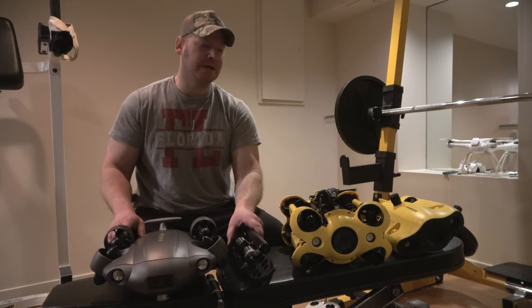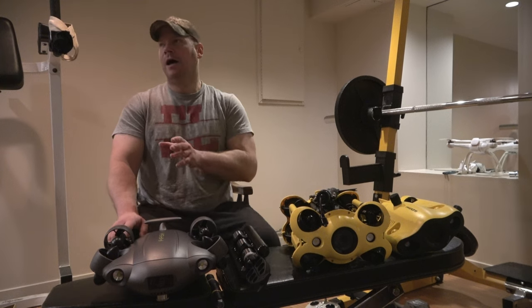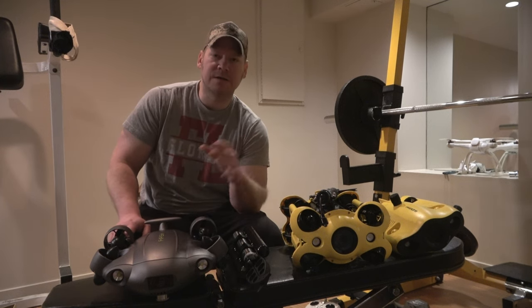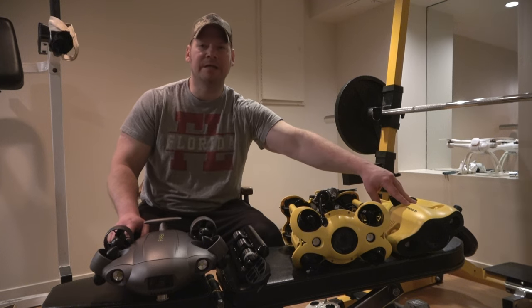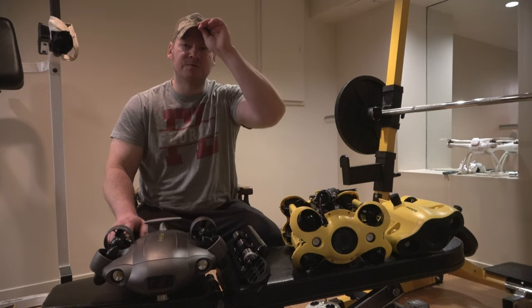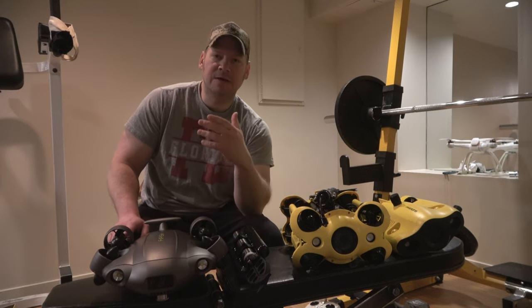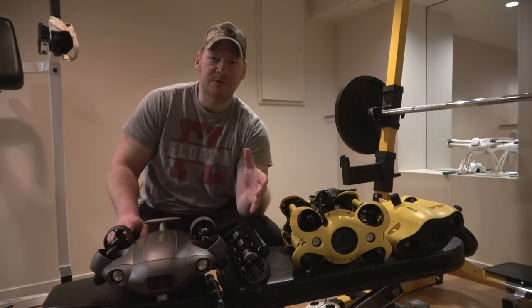That basically wraps up what I wanted to talk about with this unboxing. You can't go wrong with either of these, and you really can't go wrong with the Gladius Mini S or even the FlyFish V6. They both work really well. All I ask is just to be patient with these underwater drones.